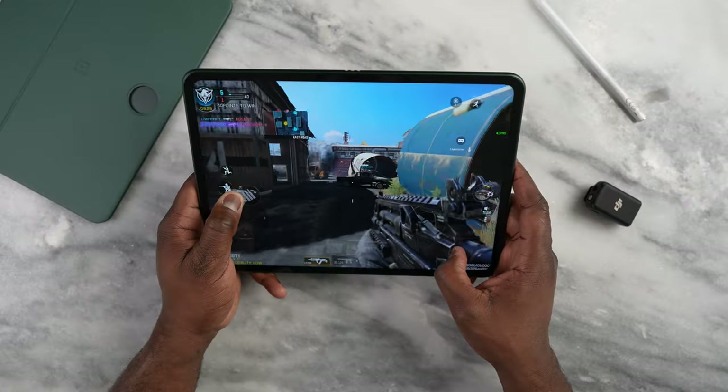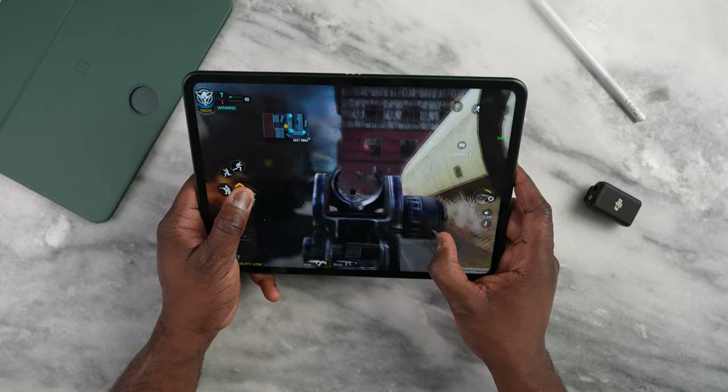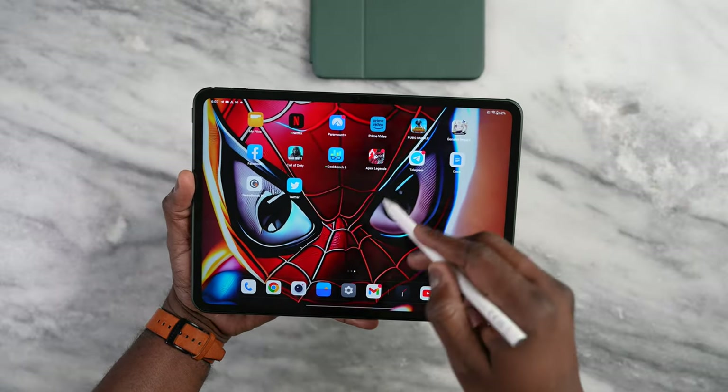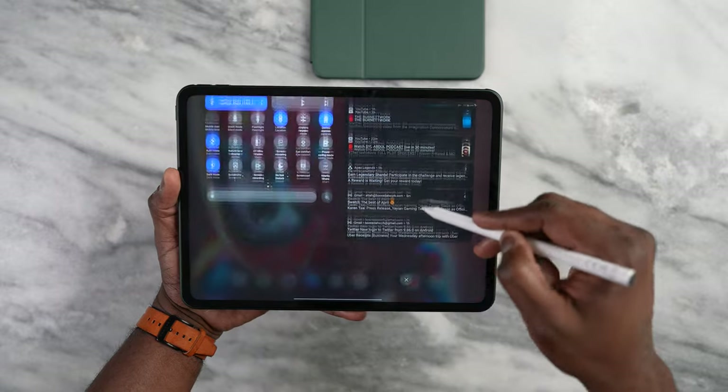What about audio? How are the speakers? Let's listen to some gaming and music off this. It's pretty good — very crisp, clean and clear sound. You've also got Dolby Atmos, so you can select smart profiles like movies, music, or gaming to fit your various needs, or keep it on Smart Auto, which will automatically select the right profile while you're gaming or watching movies.